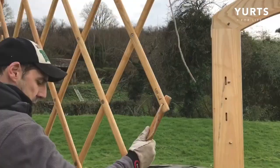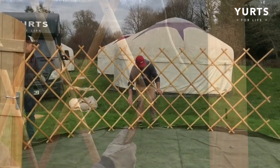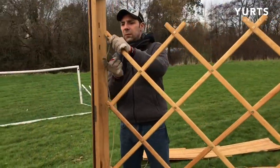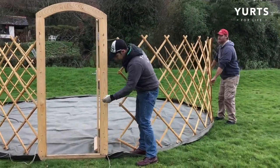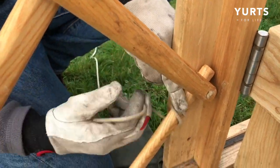Start to pull open your trellis. These will be labelled, denoting left or right of the door as you look at it from the outside. Look to line up the ropes with the holes on the door. Once lined up, you can go ahead and start threading from the inside out.